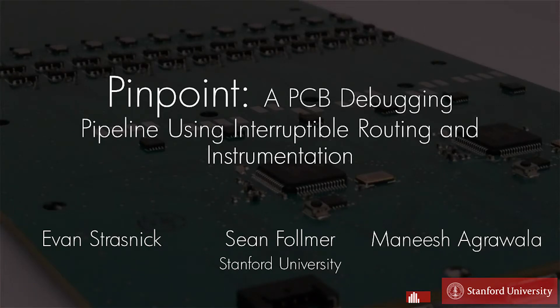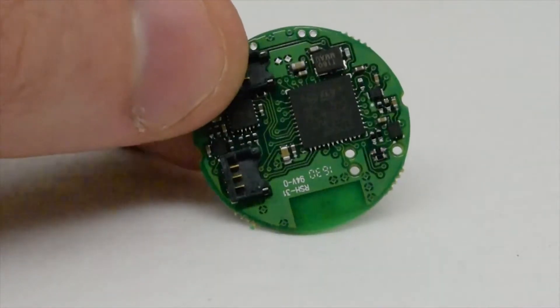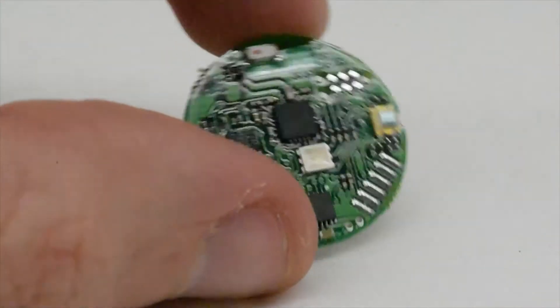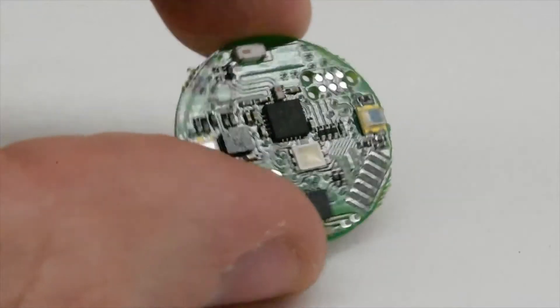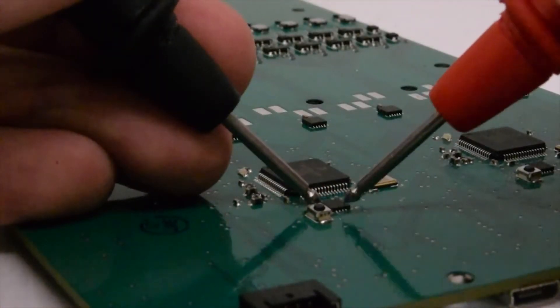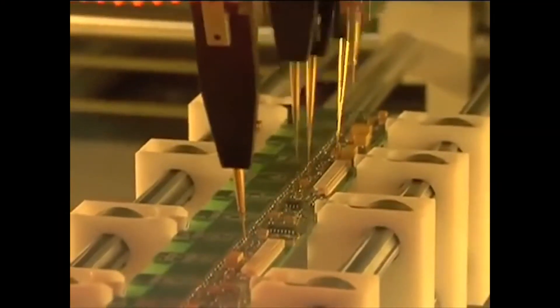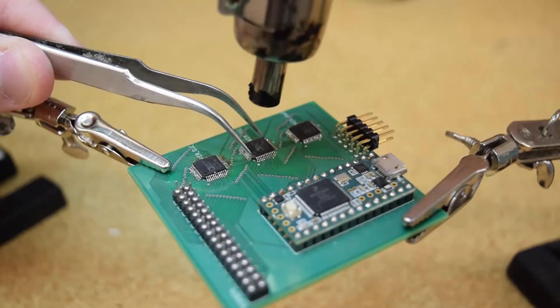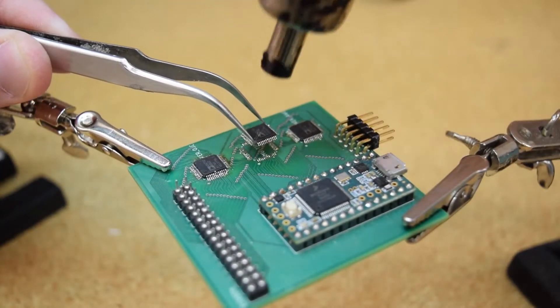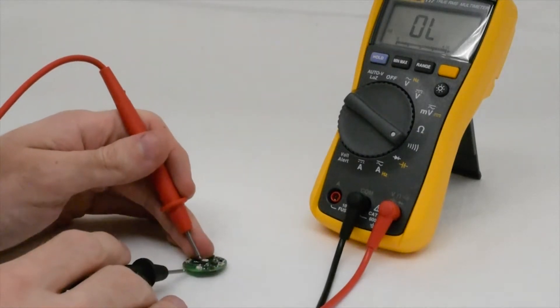Printed circuit boards are robust, compact, and easily mass-produced, but they raise challenges in debugging due to difficulties in accessing, isolating, and iterating on the components and connections of the circuit. For example, sources of error are often hidden beneath components, and manually probing signals is slow and error-prone. Even state-of-the-art PCB testing equipment is limited by an inability to modify the board during testing, making it difficult to explore solutions without refabricating the board, or to use testing approaches that require isolating a component or sub-circuit.